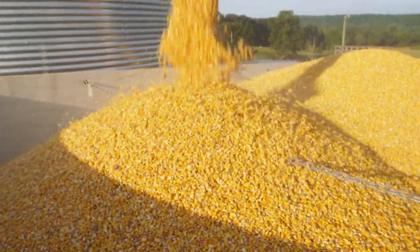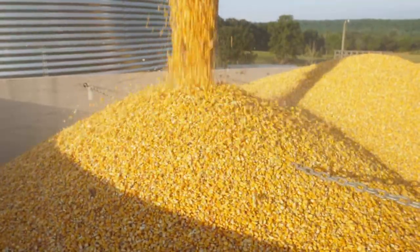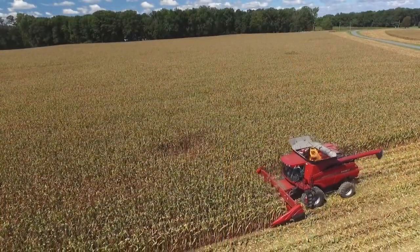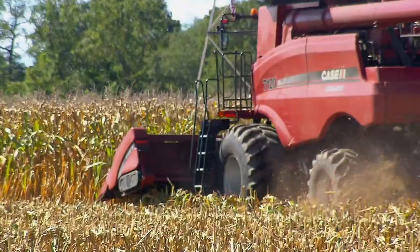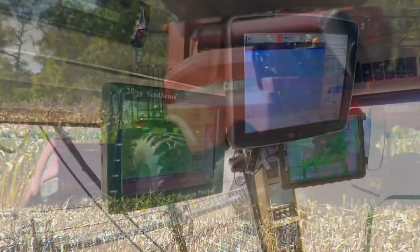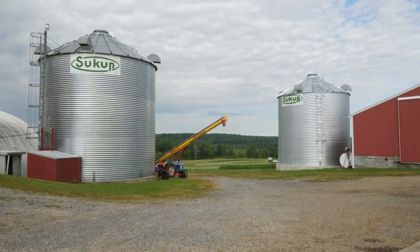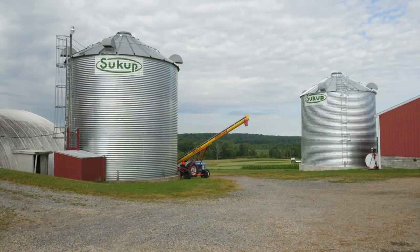To store this much grain in one place, the farmer has to make sure it's dry, because if it isn't, they could get moldy and spoil. Farmers do their best to harvest grain with moisture below a certain level, and modern combines can even track this data in the field. But sometimes the weather or other conditions don't cooperate.